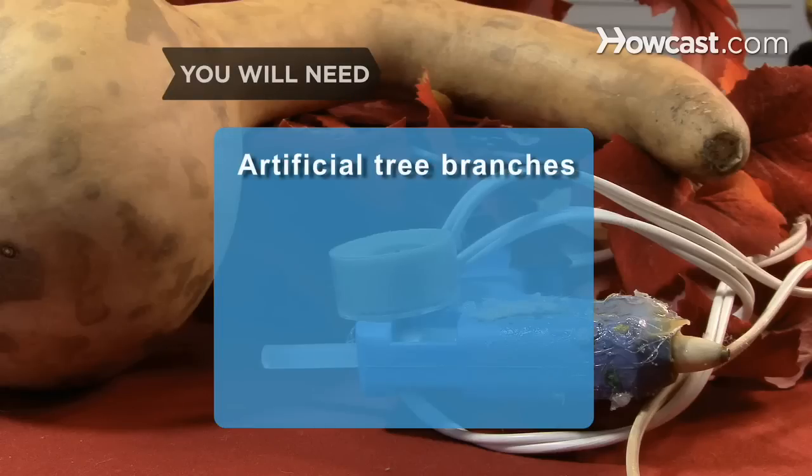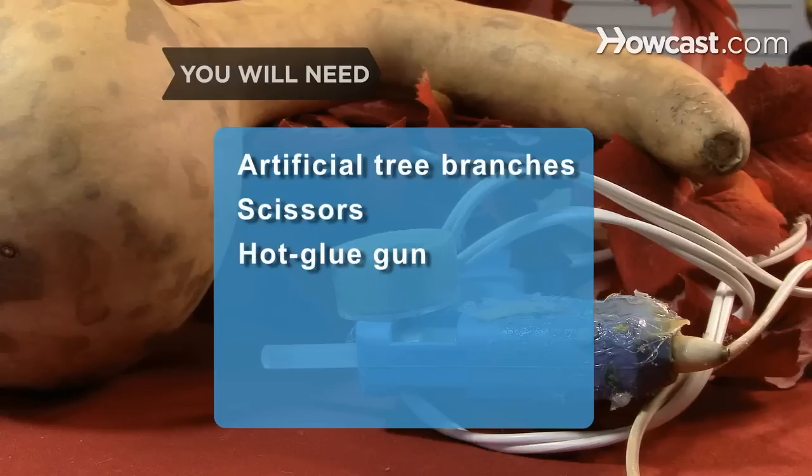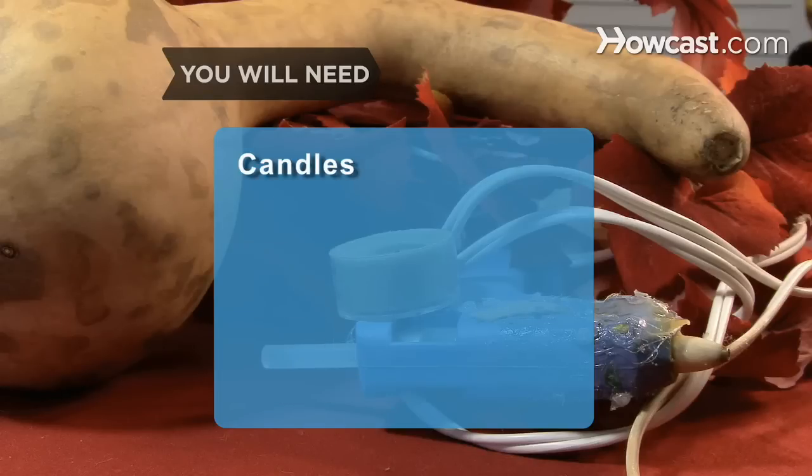You will need: artificial tree branches, scissors, a hot glue gun, a gourd, a magic marker, artificial berries, and candles.